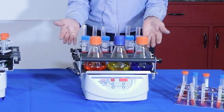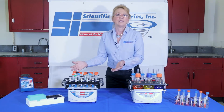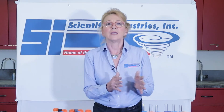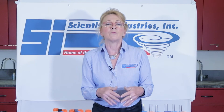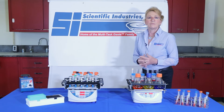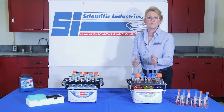Here we have the Multi Vortex Genie and we have the Vortex Genie Max. The primary difference between these are the diameter of the orbit and the speed at which they can maximize. So depending upon the application and requirements, that's how you choose which one would be best for you.